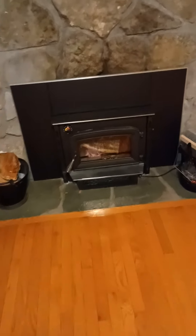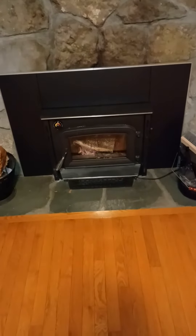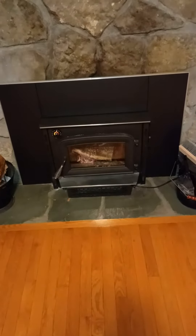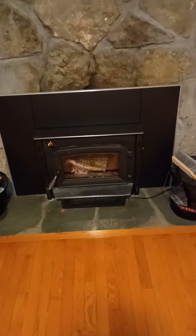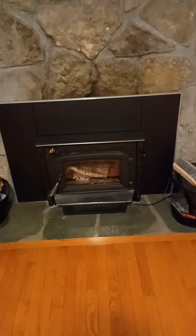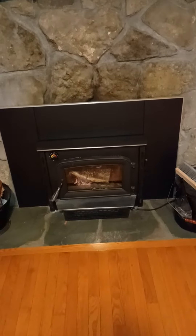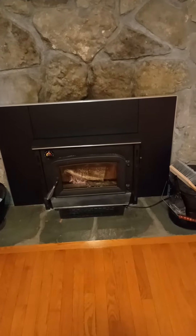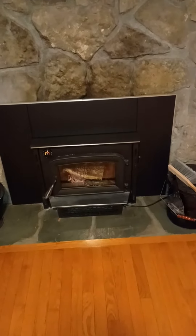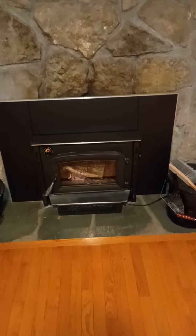Back with another video, something completely different. I installed this Ashley wood burning insert back in March, used it a few times with mixed results. It's the 1200 BTU version, so it's got a smaller firebox — you just have to put in smaller pieces of wood.